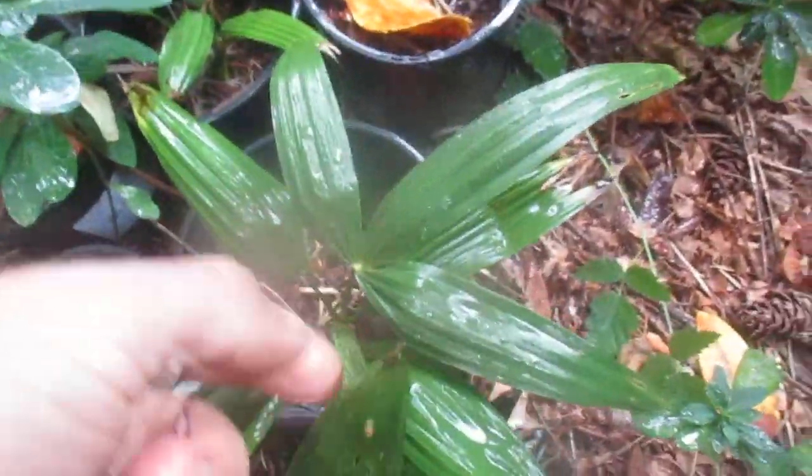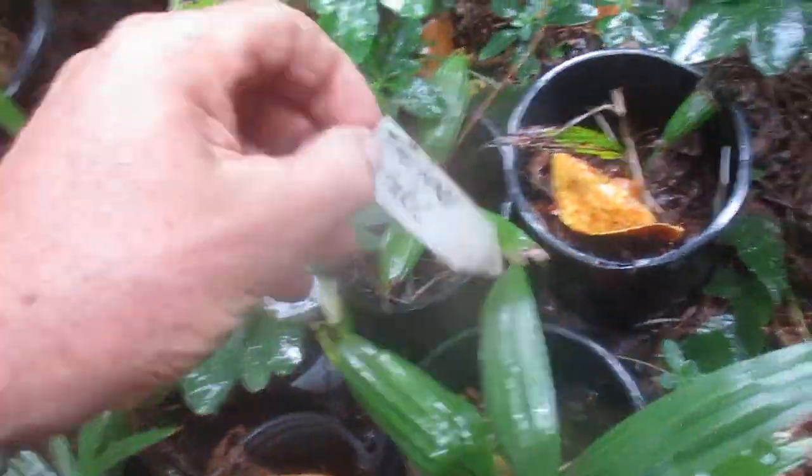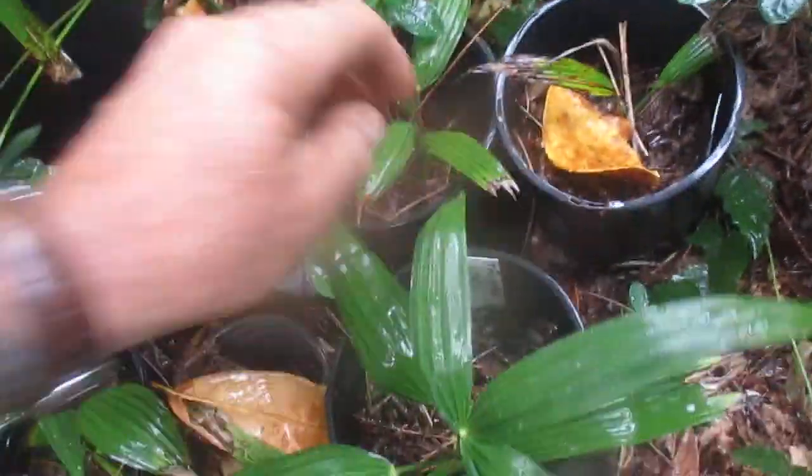See this Trachycarpus fortunei. This is a Trachycarpus fortunei cross takeheel. These guys have been outside since seedling size.